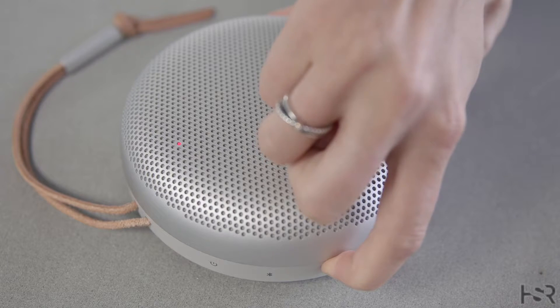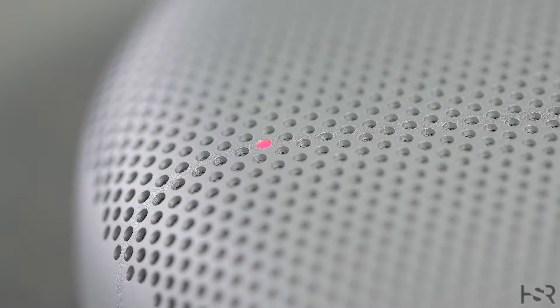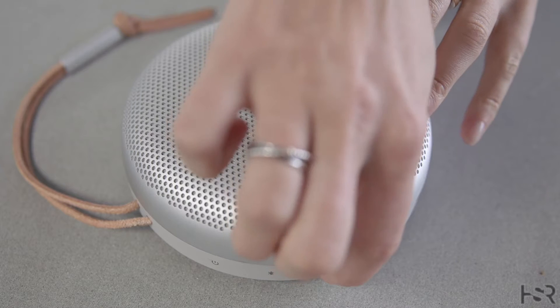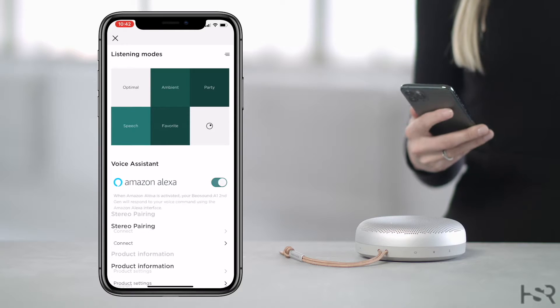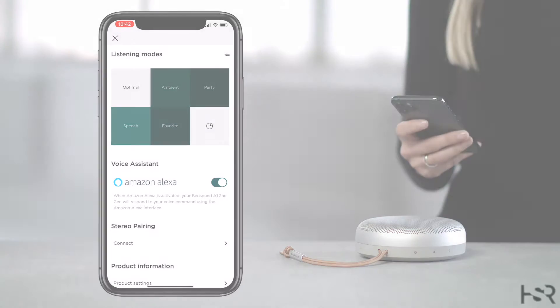You can mute Alexa by long pressing the microphone button. If Alexa is muted via the microphone button, the indicator light on top of the speaker will turn solid red. After five minutes, the lights will dim in order to conserve the battery. Simply long press the microphone button again to unmute Alexa. You can also enable and disable Alexa voice assistant in the Bang & Olufsen app.